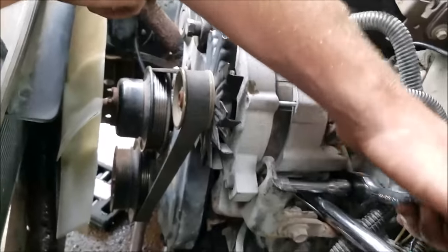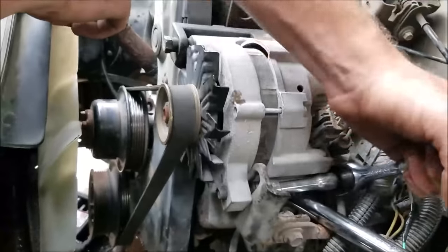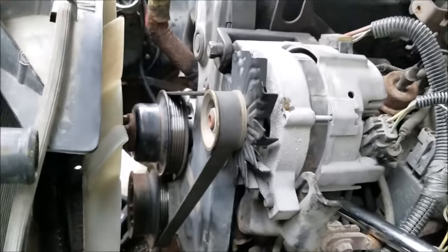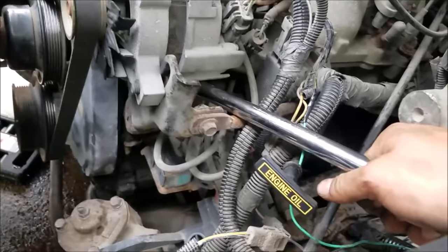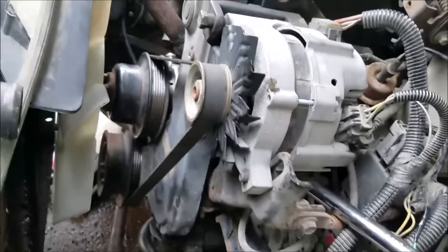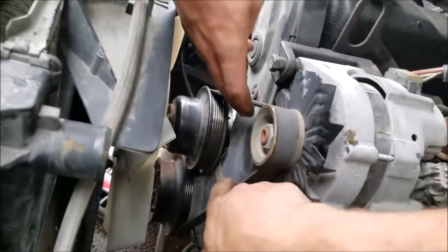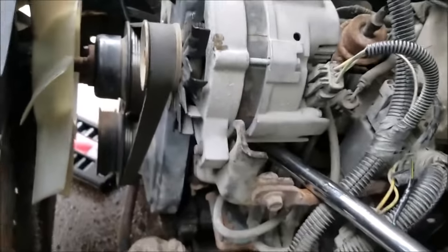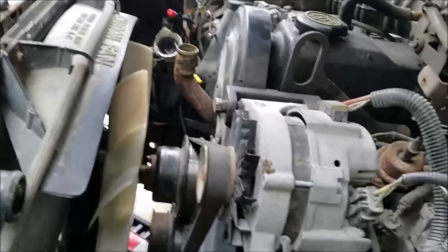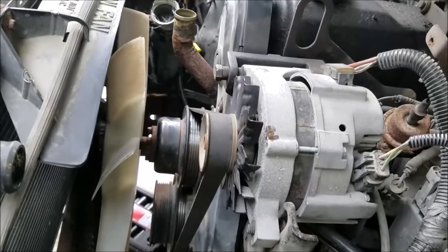Putting the belt back on here - it's old school style where we don't really have a tensioner. Since it's a three-pulley system, you just have an alternator where you find a good pivot point, put a little tension on it, get that belt good and tight, and then just tighten it down. And we're good to go with the serpentine belt.